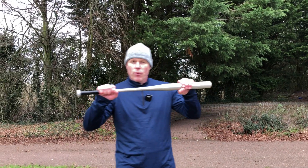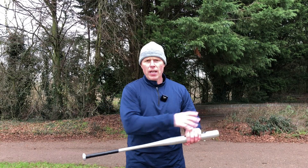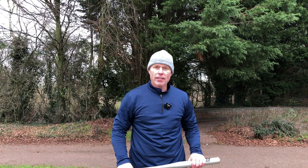Today we are going to look at a defense against attack with a stick-like weapon — it can be a baseball bat, a piece of wood, or some metal rod — and the aggressor will be charging forward.